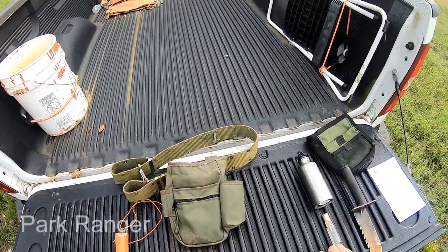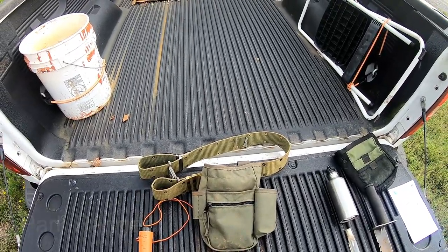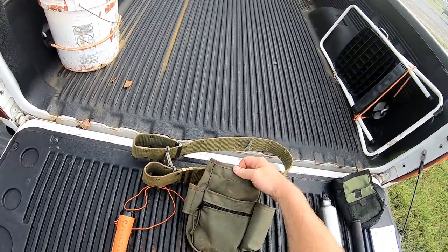This is the Ranger treasure pouch by Digger Supply. You can just tell that whoever put this together or designed this is a metal detectorist themselves, because it's really well thought out and really well made — it's heavy-duty nylon.